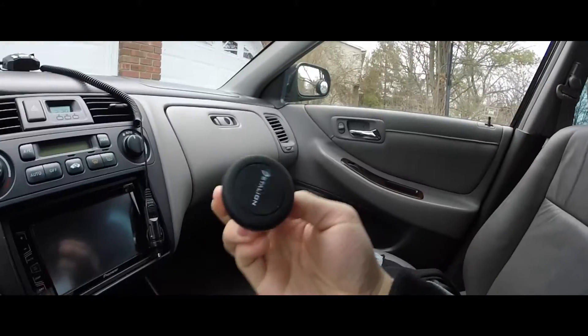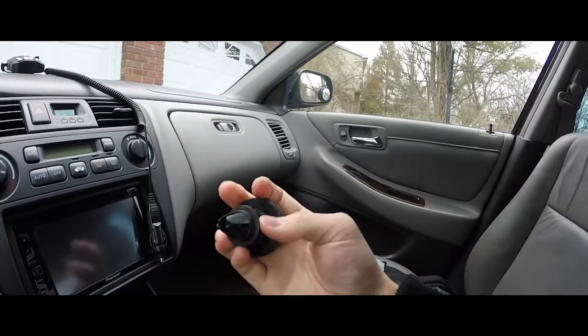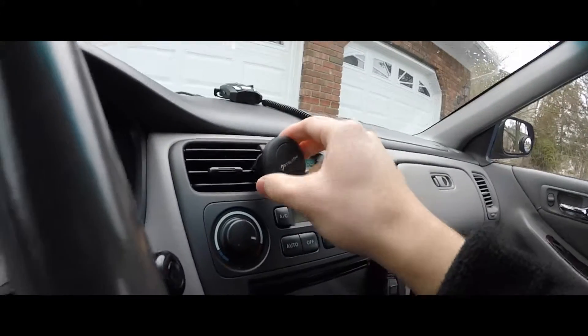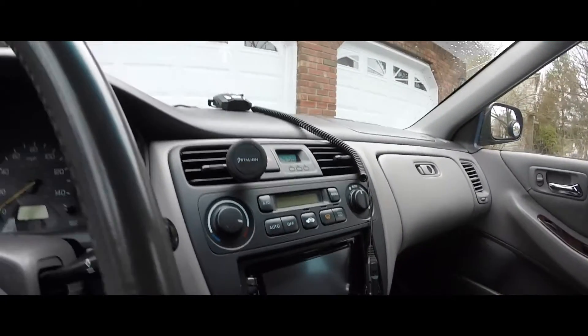Here it is — covering a little bit of dust right now — but yeah, Stallion, it's just a big magnet basically. Same as all the other ones, you just kind of slide it onto your air vent like this, and there you go, it's secure. It moves around a little bit.